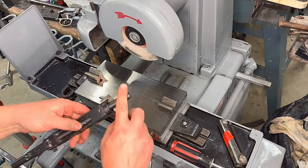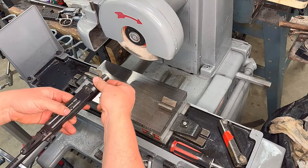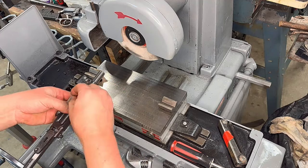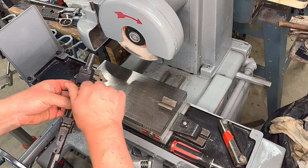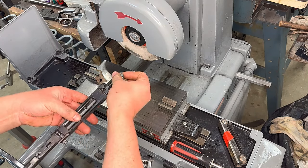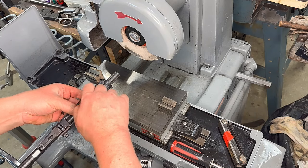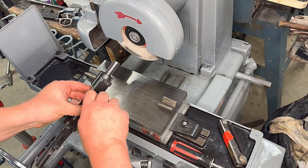If you have a lathe, this is a handy little thing to make. As you can see, we've used it a few times. It's just a piece of cold rolled steel turned down to seven hundred thousandths. I believe it also fits Remington receivers and may fit Springfield receivers too — I haven't tried.